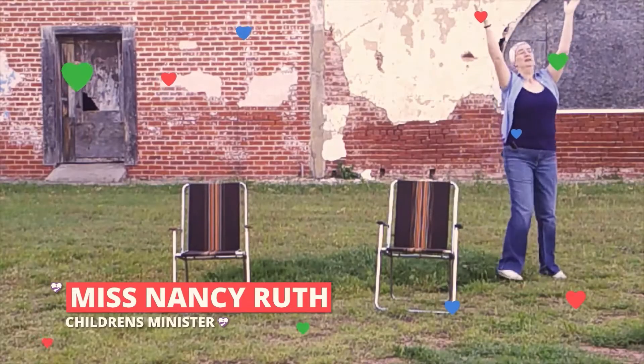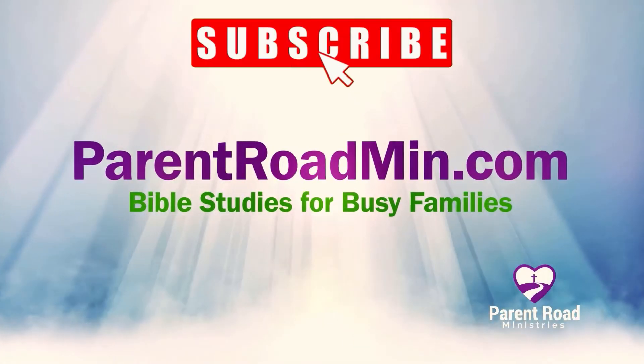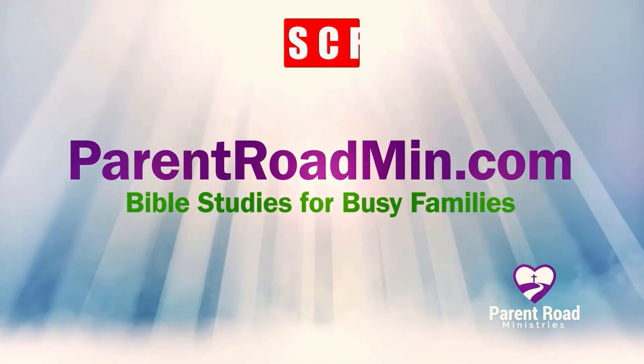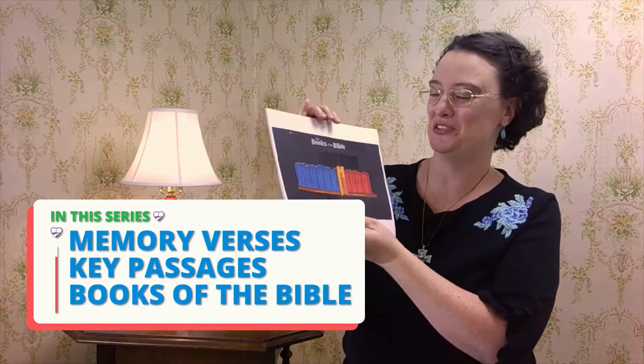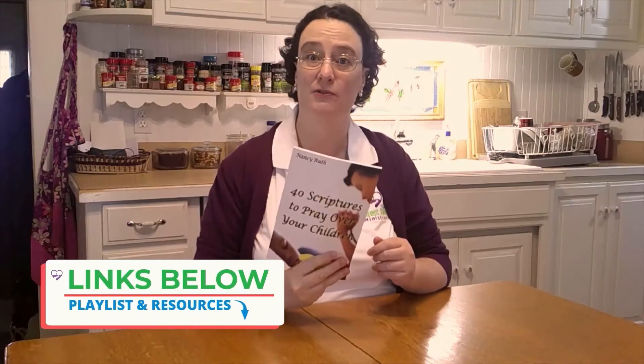Hi, I'm Miss Nancy Ruth. I'm a children's minister and the co-founder of Parent Road Ministries. We want to see kids living for Jesus. In this series, we're learning memory verses, key passages, and the books of the Bible. Links to the full playlist and related resources are in the description below. Let's get started.